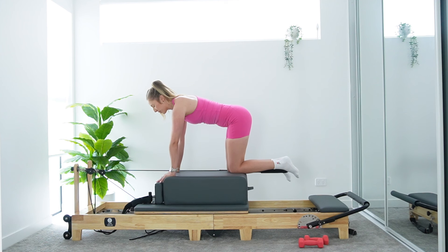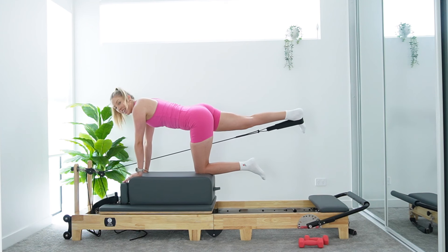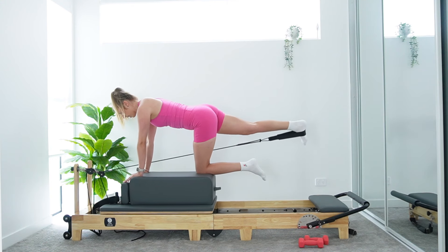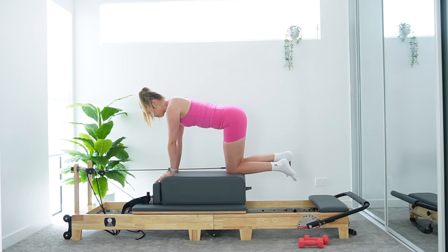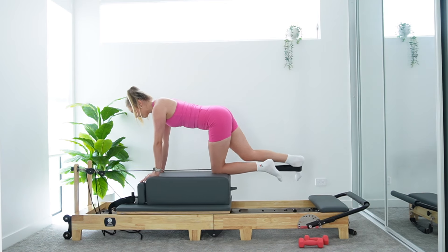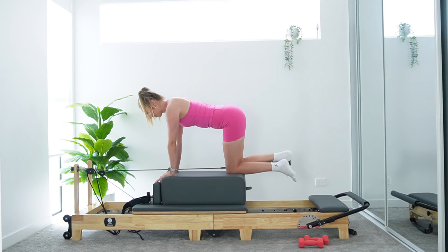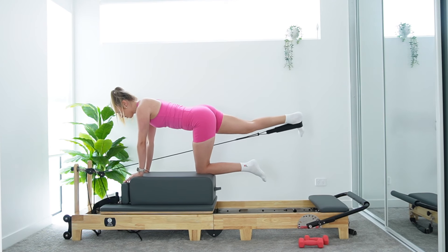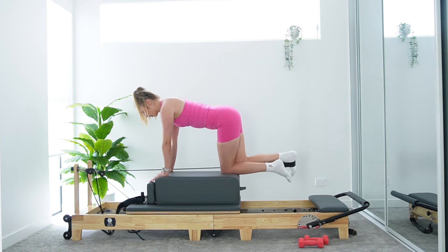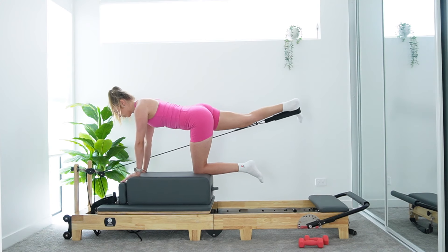Let's find our nice neutral spine now — tabletop back, hands under shoulders, knees under hips. Core is lifting up and in to keep us nice and supported. Take an inhale to prepare. This time, we exhale — extend that right leg straight back, heel reaching in line with hip. Inhale, bend the knee back under the hip. And repeat — exhale, press it back, inhale, bend. Keep that right foot flexed. Imagine you're trying to stamp a footprint on the wall behind you as you kick that leg back. Keep the weight nice and even — we're not leaning or shifting over to that left side. Use that core to stay nice and stable.